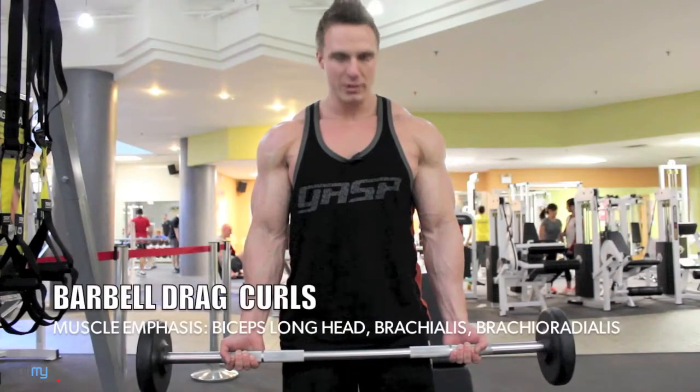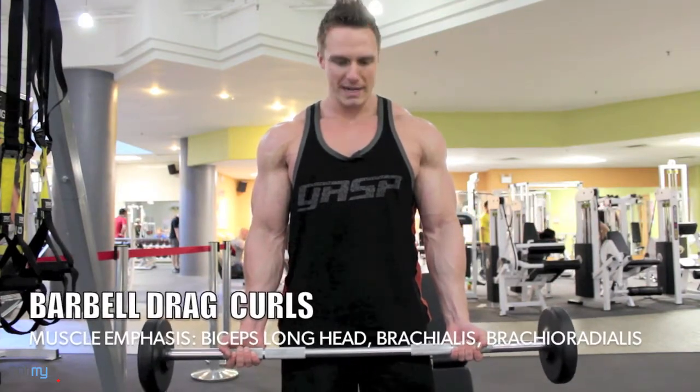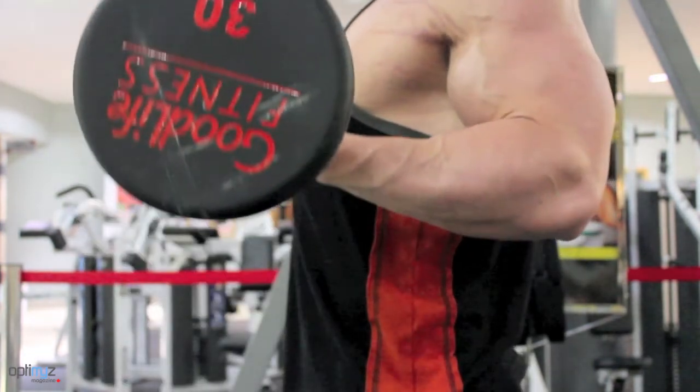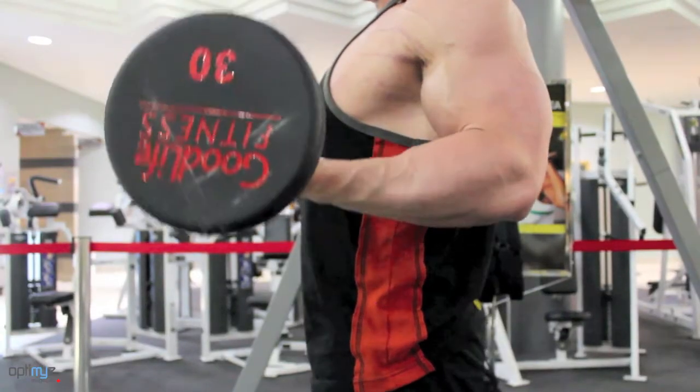The next exercise we're going to be doing is the Barbell Drag Curl. For this it's imperative you squeeze your shoulder blades back and then drag the barbell up your abdominals, pulling it into your core as you curl it inward and upward towards your body. Keep those elbows in, hold for a nice tight squeeze and lower it down.